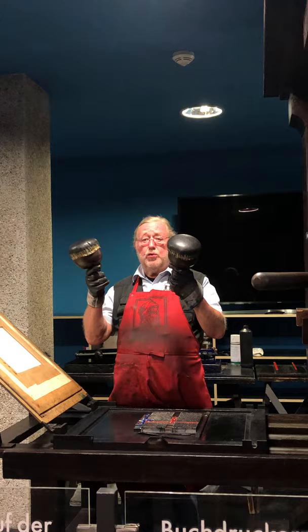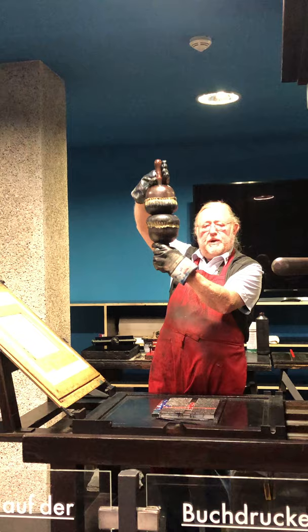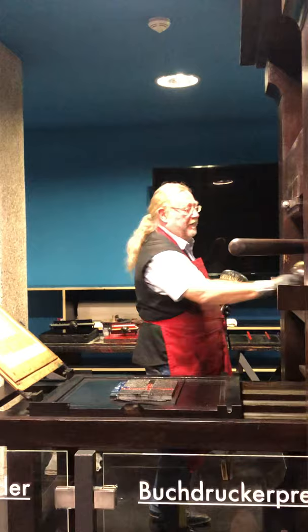Around 1820, from England, the rollers came that we know today. And this is still today the printer's guild sign. We don't use dog leather anymore — we do it with the rollers. And we do something that Gutenberg also did in the beginning: we make a three-color print.